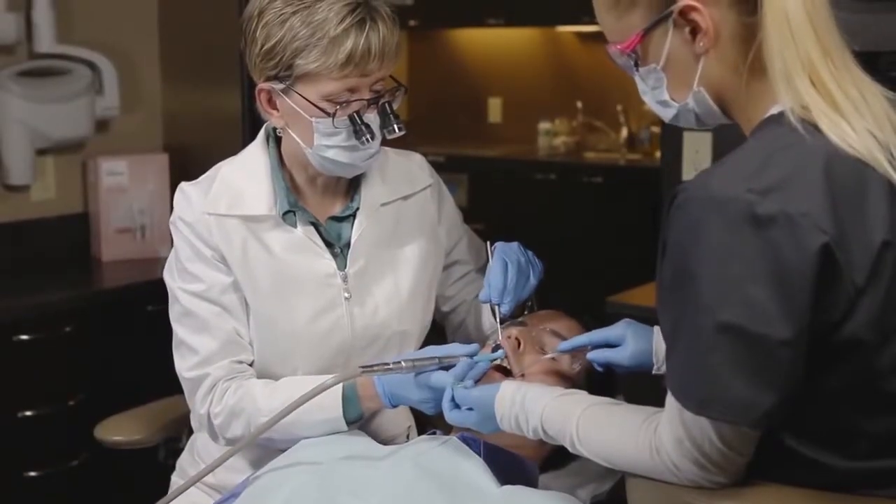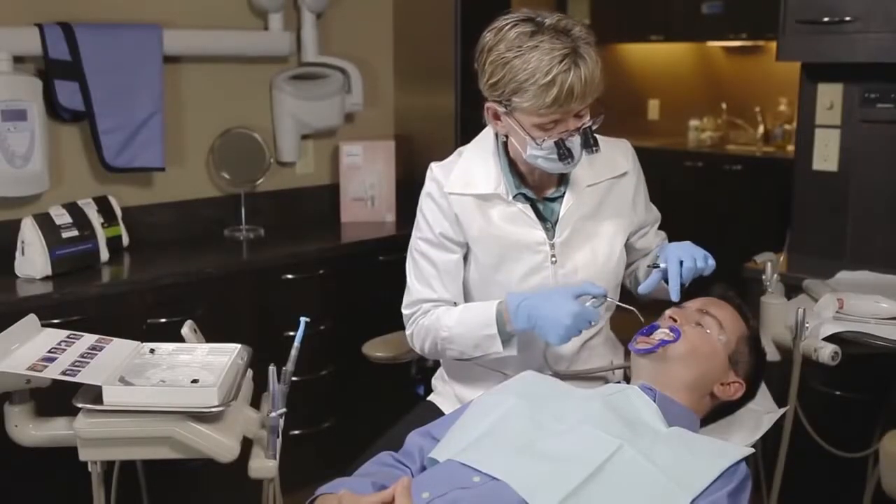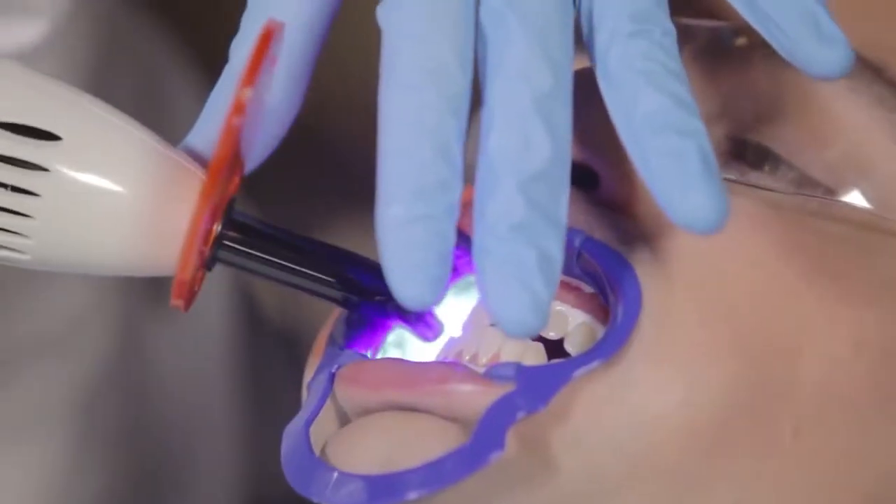Quick Pro can even be used prior to the application of a fluoride varnish. In this video, we'll walk through the Quick Pro application so you can incorporate Quick Pro into your practice.